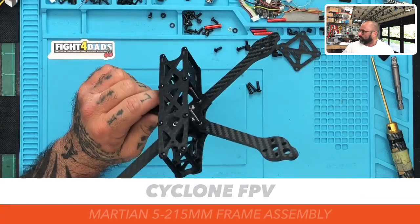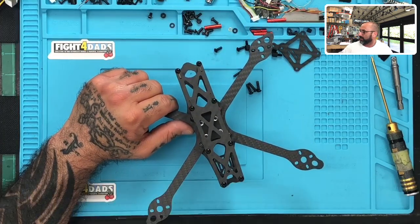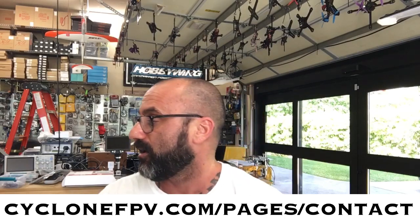This is the Martian 5 215 millimeter - you can find it under the TCMM portion of the website which I showed you earlier. There's the frame, and what I'm going to do next is get ready to do a live build and fit this out with components to show you how cool it can be. Very strong frame with five millimeter thick arms. I've got a ton of frame build videos coming up. Please follow us on Facebook, subscribe to our YouTube channel, and if you have questions email us through the contact page at cyclonefpv.com/pages/contact. God bless, be safe, spend time with your family.